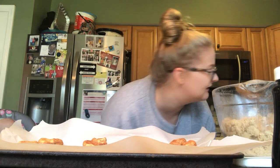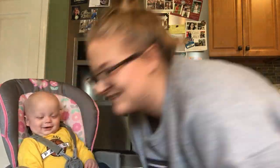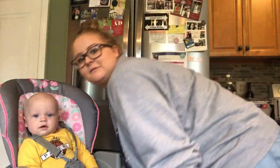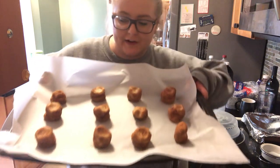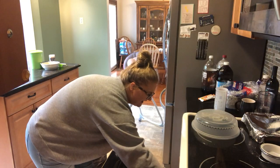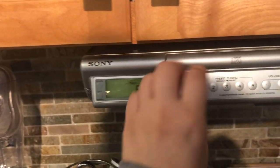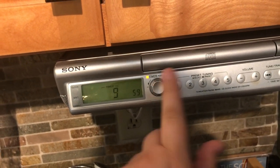Now I gotta wait for the oven to pre-heat. Alright boys and girls, we're going in. Oh it's hot — they're in. Putting a timer for 10 minutes. You can't even see — okay, that's embarrassing. Goodbye.